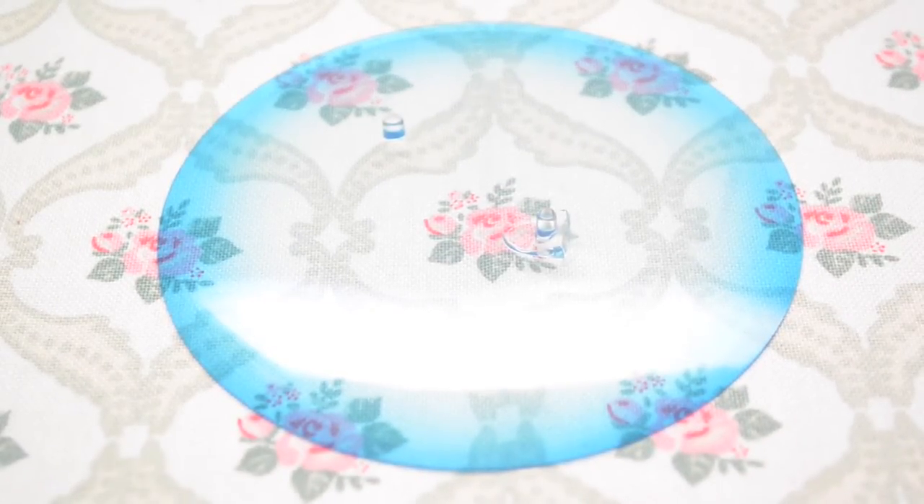And lastly, we have her base, which is a basic semi-transparent blue gradient on the edges.